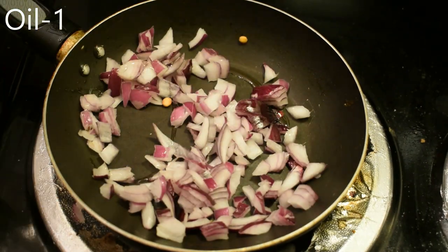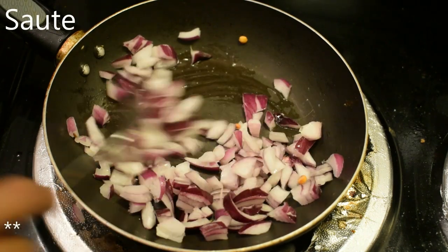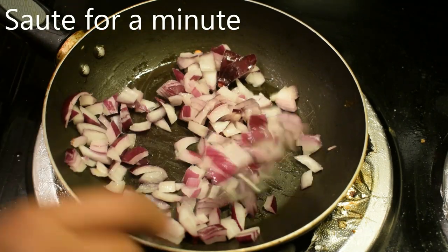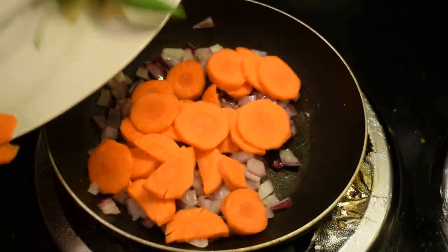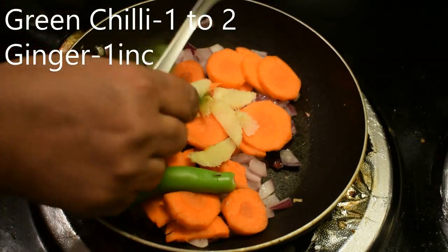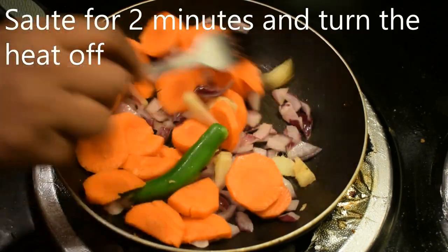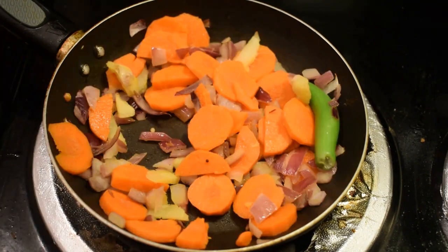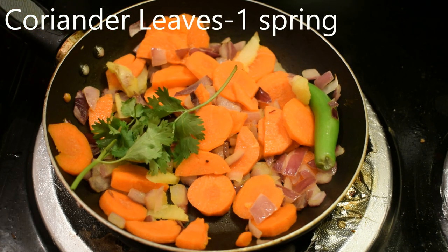Add 1 teaspoon of oil. Add 50 grams of carrot chutney in a pan. Add 1 teaspoon of seeds in a pan. Add 1 teaspoon of vegetable oil. Add 1 teaspoon of avocado. Add 2 tablespoons of carrot chutney in a pan.